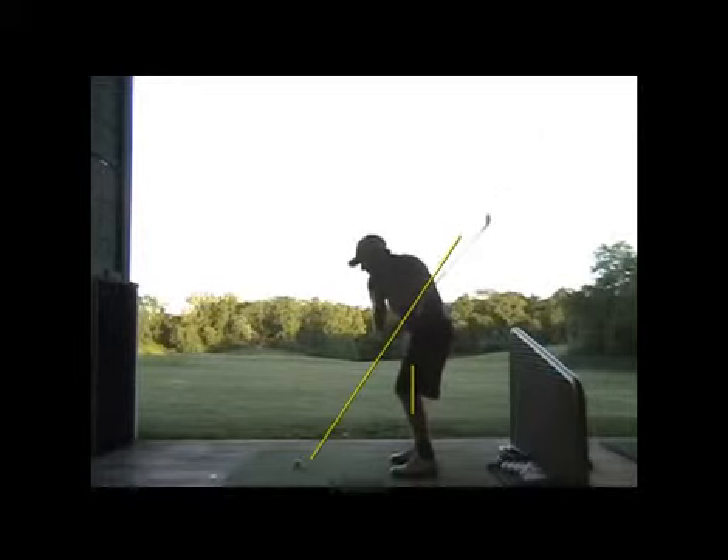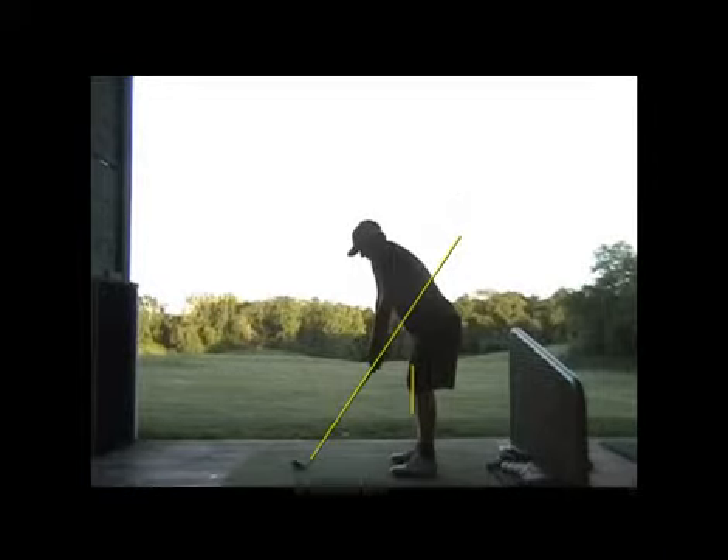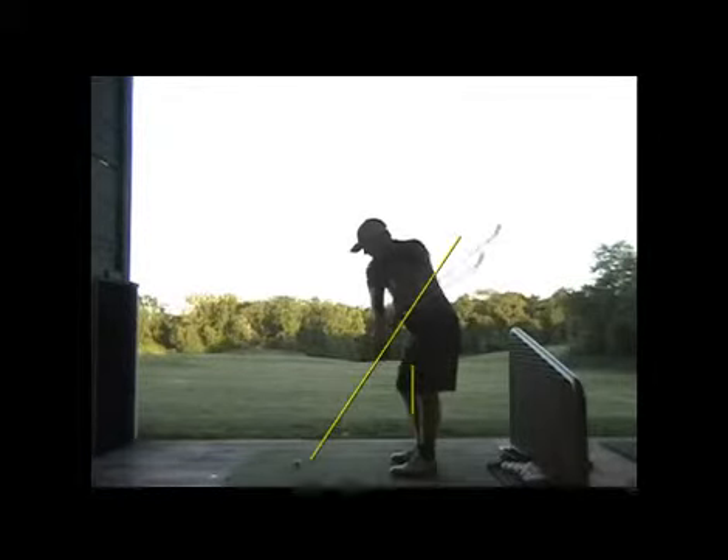Nicely on plane there, parallel to the plane line to the top of your right shoulder - nicely. The thing I'd still like you to give some attention to: you still keep that left knee braced a little better on that backswing, to where it doesn't straighten up there just a little bit.